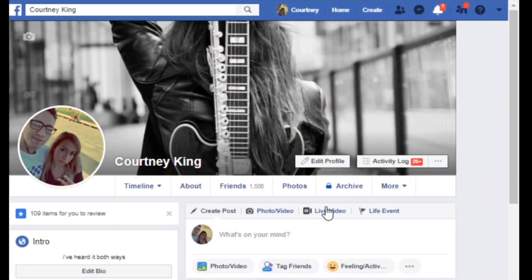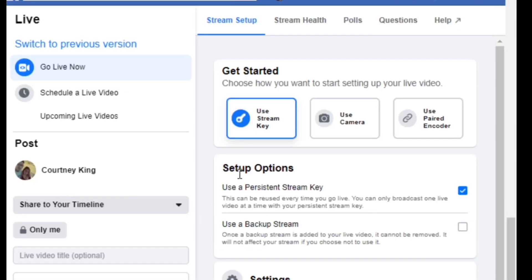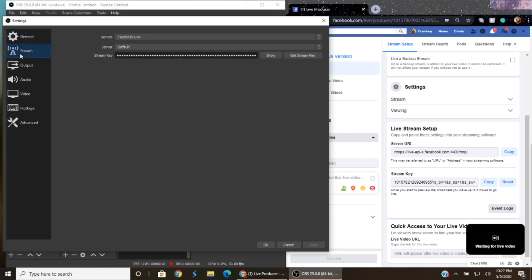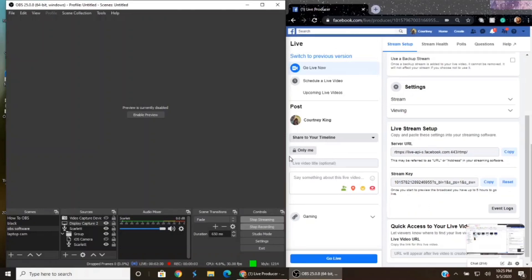Now that everything is set up, go to your Facebook personal profile and click Live Stream. Be sure your privacy is set to 'Only Me' so you can check your mix and how your video will perform while you're online. To connect Facebook to your OBS, click 'Use Stream Key' on Facebook, then scroll down and click 'Copy' on the stream key. Go back to OBS, click Settings in the lower right-hand corner, then the Stream button. Select Facebook Live as the service, paste the stream key in, and click Apply. Close that window and click 'Start Streaming.' Head back to your Facebook Live and click 'Go Live,' making sure it's still marked as 'Only Me.'